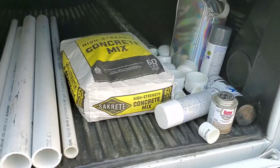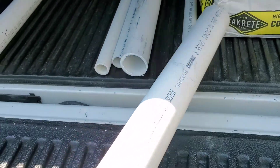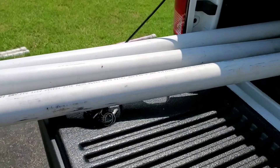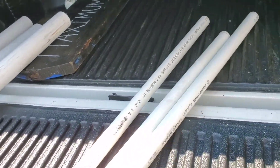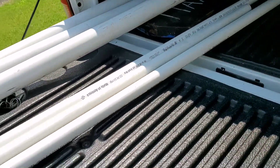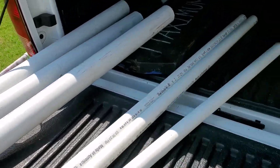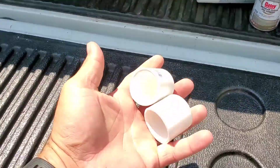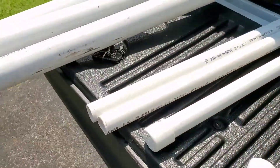I have two-inch PVC — I already pre-cut these because they came in a 10-foot length. Those are all 40 inches long. Then I got some smaller ones — one-inch PVC. I got three and a half feet on two of them and three feet on that one. These are going to be for some kids. Then we grab the caps — one-inch caps go on the ends of the small ones and two-inch caps go on the ends of the big ones.